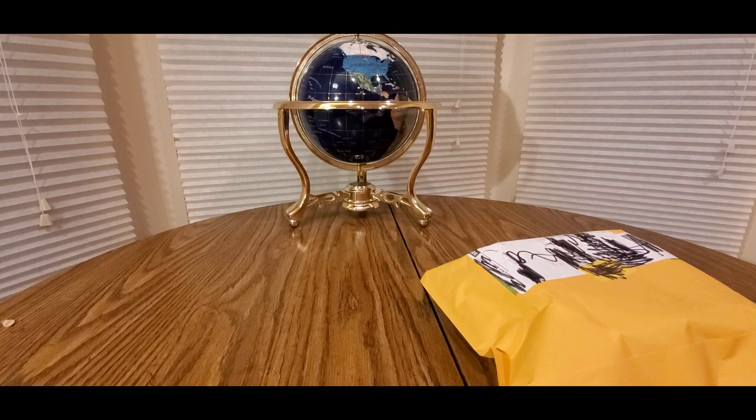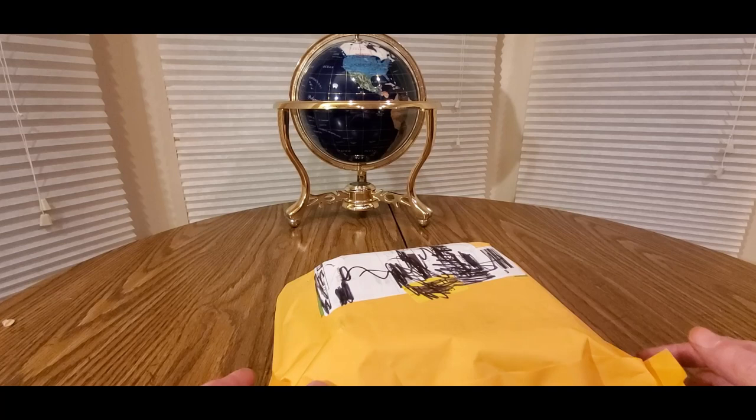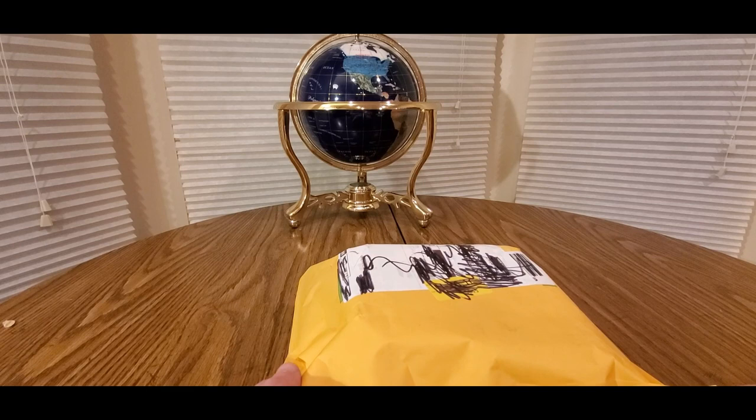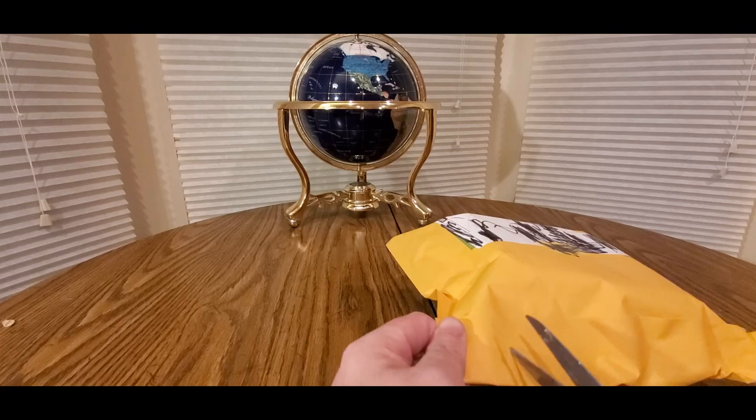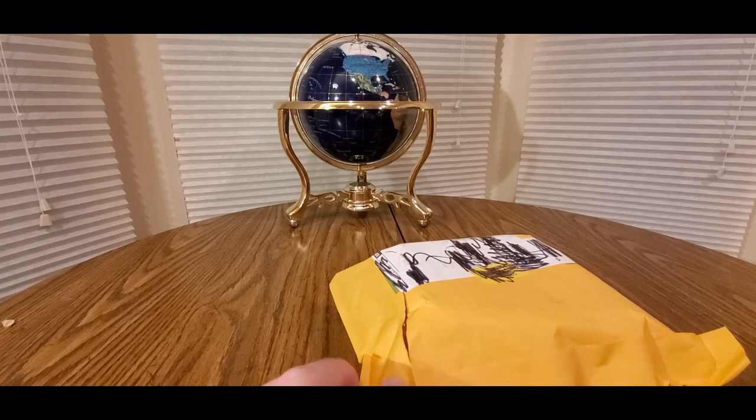All righty YouTubers, here we go again. We have another special Amazon unboxing — link will be down below, definitely check them out. My affiliate link will be down below so you can see what other goodies they have to offer. If you like this item, click the link, add it to your cart and check out. Hopefully everyone had a good day so far, everybody is safe — and here we go, let's see what this is.